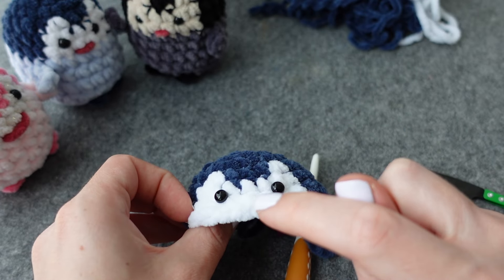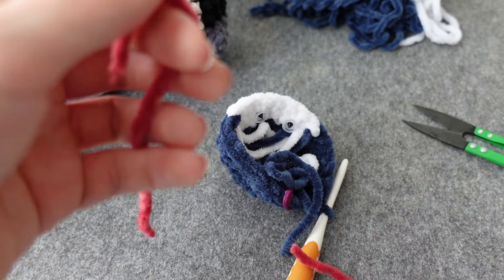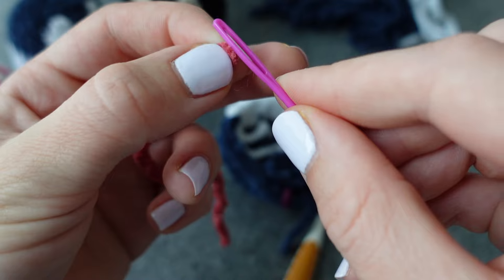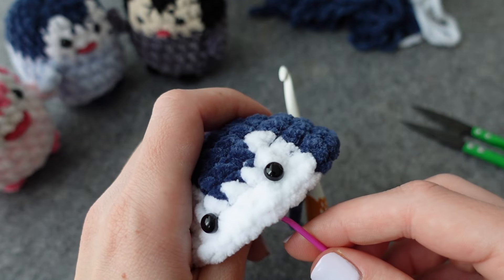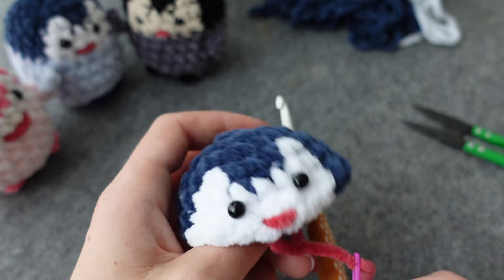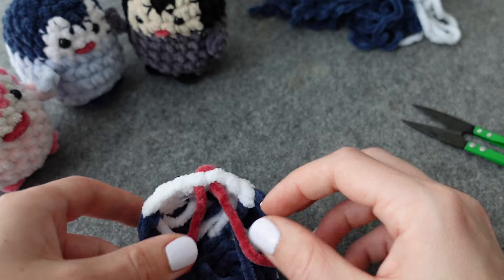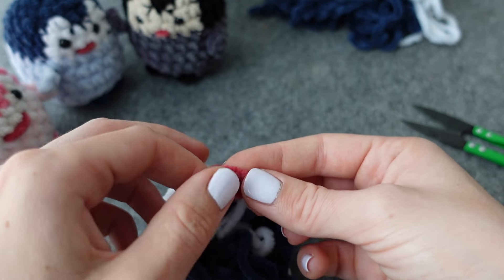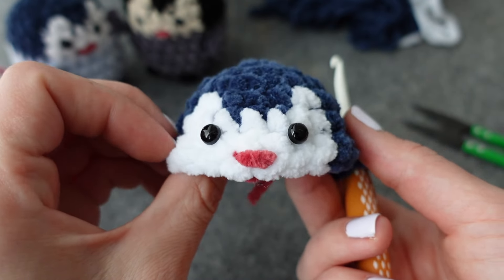Next, place the mouth. For the mouth, I have a scrap piece of red yarn — it doesn't really need to be plushy yarn. Thread your needle with that and go in and place the mouth where you want it to be. I like doing it right on the edge of that last stitch. You don't have to tie it yet because you can always change it. I'm happy with it, so I'll do a quick double knot at the back. Now half a penguin has a face — I think that's pretty cute.